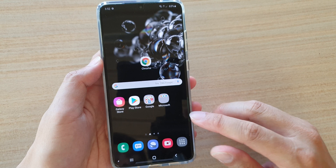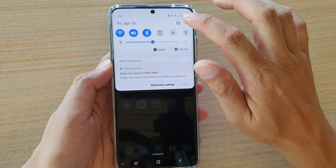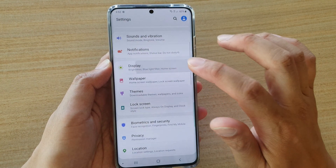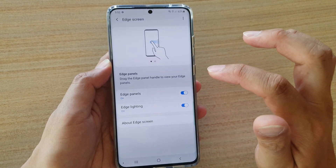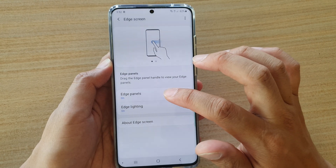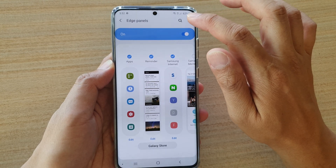Now if you are unable to move it, it could be locked. In this case, swipe down at the top and tap on the settings icon. Next tap on Display, go down and tap on Edge Screen, then tap on Edge Panels and then tap on the option button.